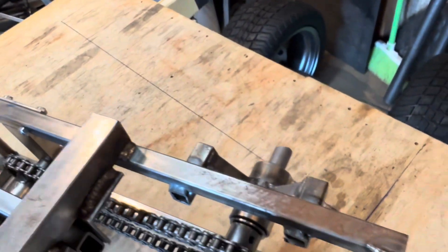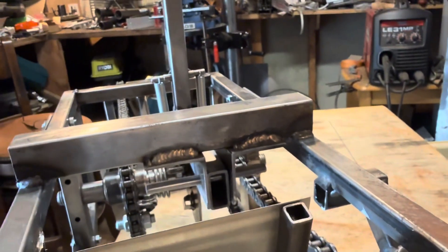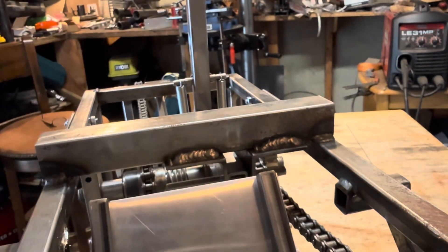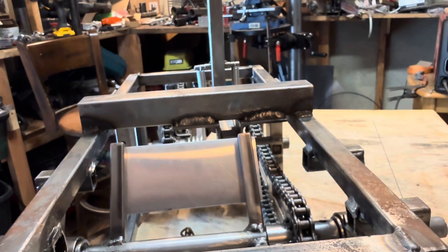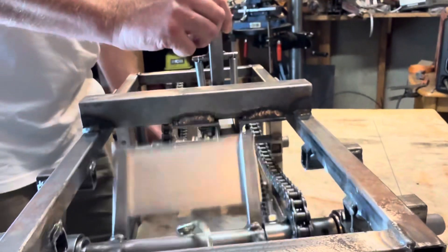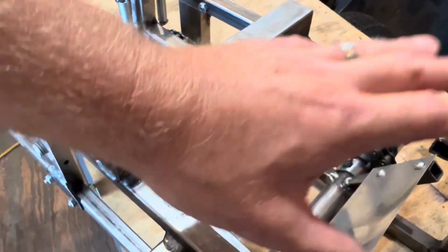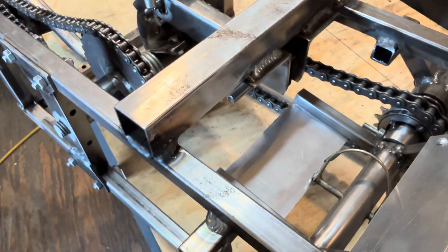I like to wind it up - I gotta put the camera down, hold on. Yeah, exciting stuff. So the idea is you treat this impeller like a flywheel, so it'd be much bigger, probably a little bit heavy. You would hit it with a pulse instead of a continuous signal.